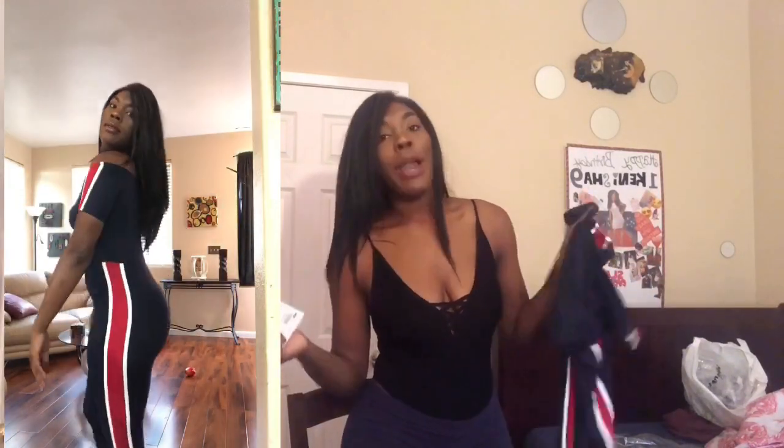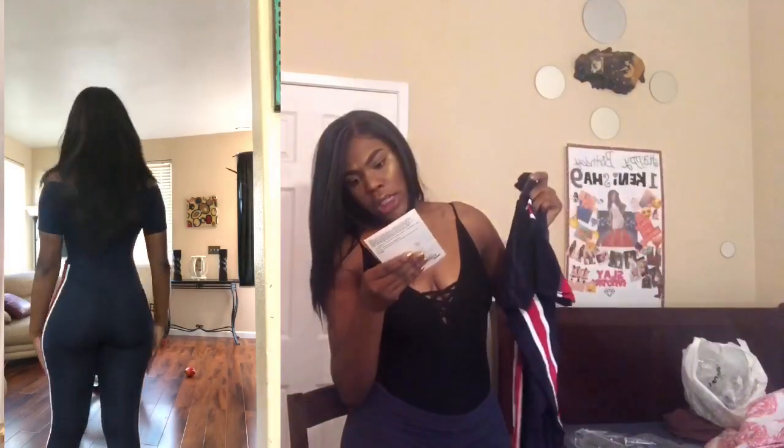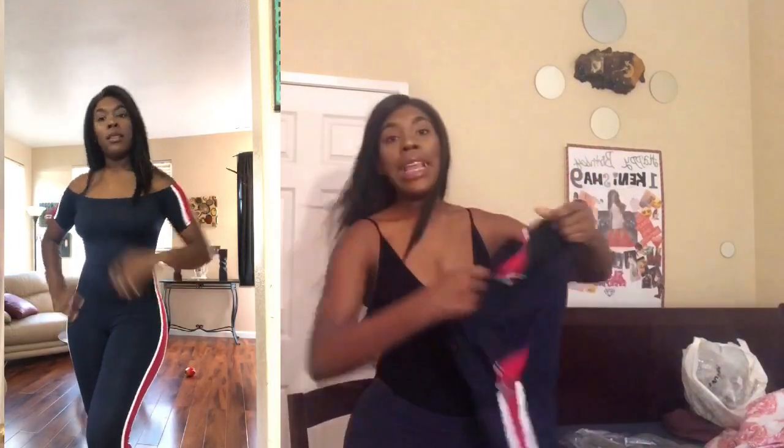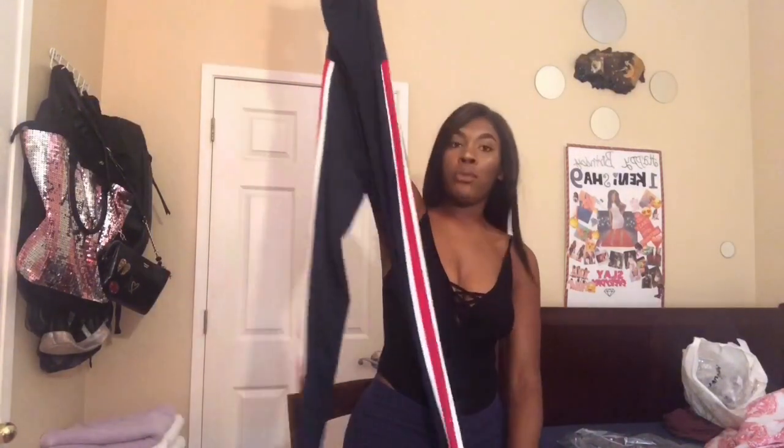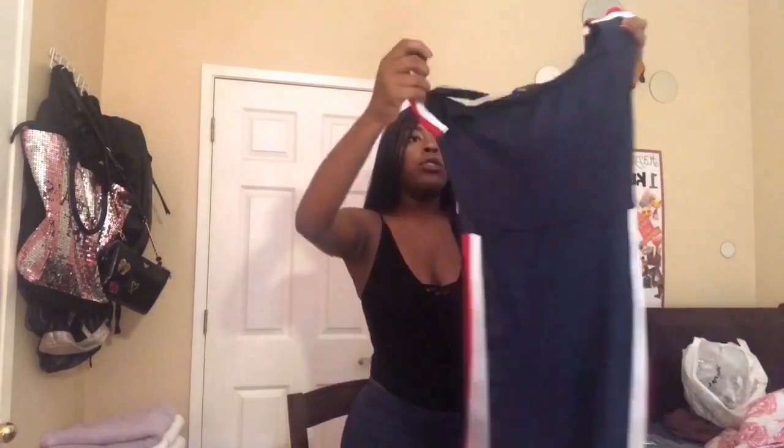Last but certainly not least, I got the Riding Around jumpsuit in navy. It's navy and your shoulders are out, so it goes like this, and it's really cute. It looks like you can work out in it but I would not advise that — the material is not for that. On my other Fashion Nova haul I bought one that looked like a little tee and zipped up and down; this one looks more appropriate for school. I am going to college so I can wear what I want, but this is even better. I really like this.